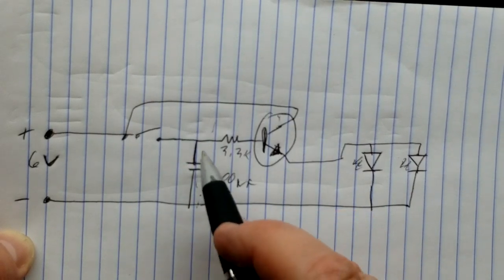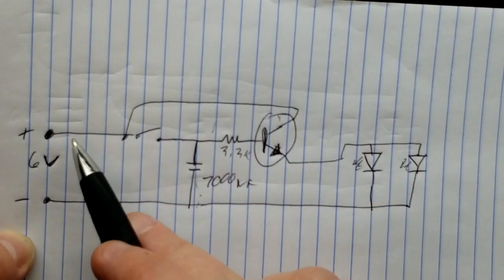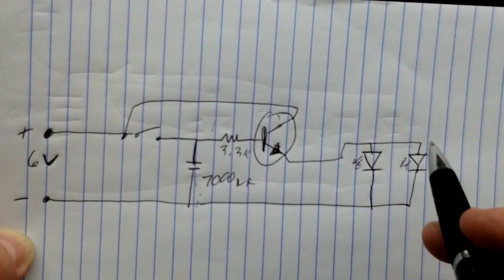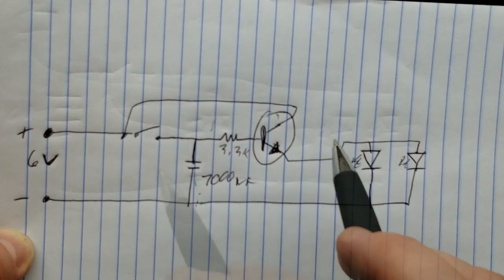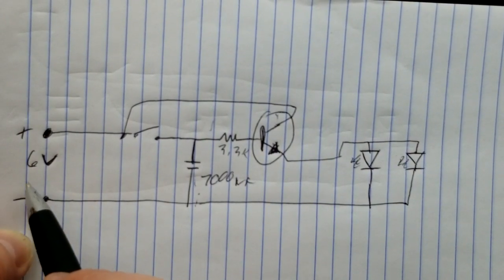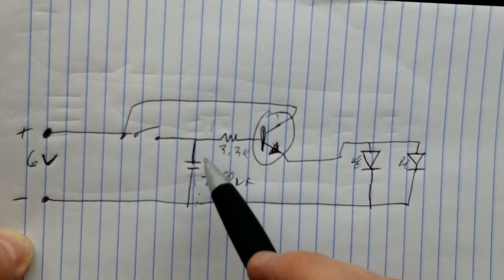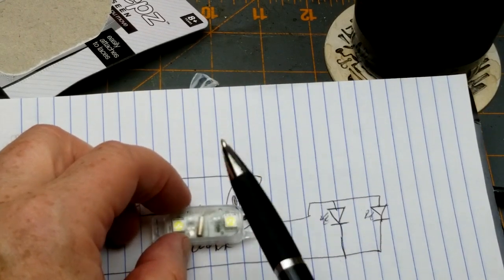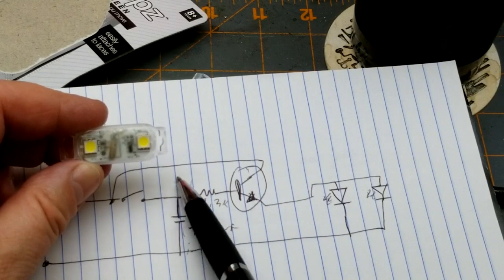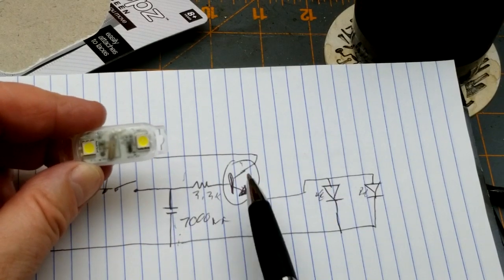The NPN transistor stays on until the capacitor voltage drops below about 0.6 volts — that's the base-emitter junction threshold. When the transistor is on, it becomes a low-resistance path from collector to emitter, passing six volts through to the two LEDs in parallel and lighting them up. Normally six volts would be enough to destroy these LEDs, but the batteries have enough internal resistance that it's not a big deal. As the capacitor discharges you can see the LEDs dimming, moving the transistor into its linear range, until they finally shut off.